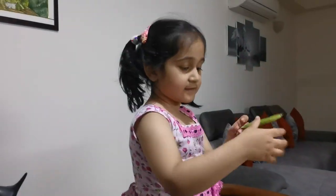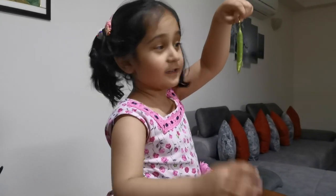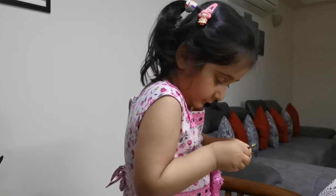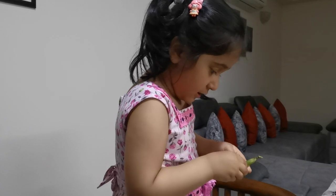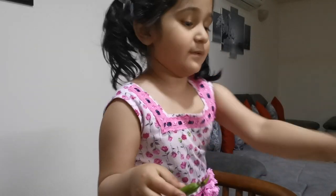We're doing this one next. Look at this one — it's so big. That means it's got a lot of peas inside. So much peas, it's so hard. Oh, there's some wrappers on me. This is terrible.